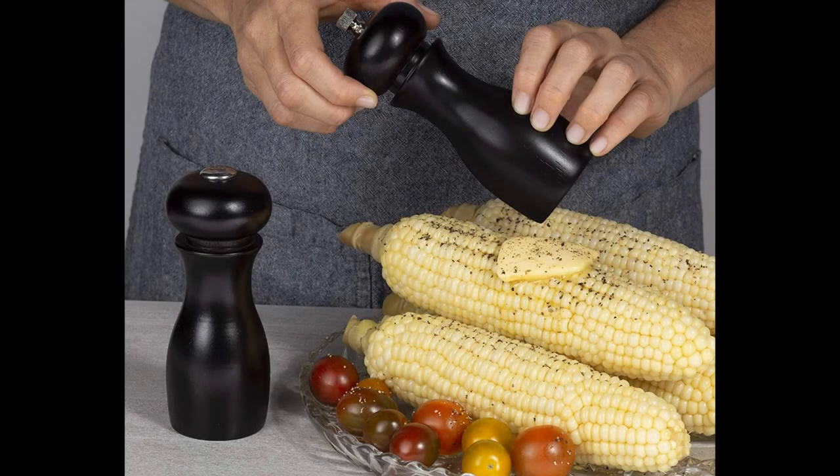The salt and pepper shaker features a quality and fully adjustable carbon steel grinder that allows you to adjust from fine to coarse by merely turning the nut at the top.